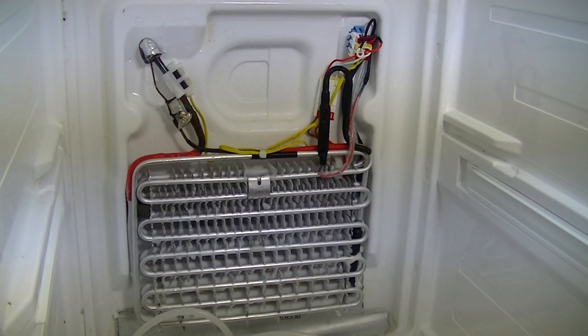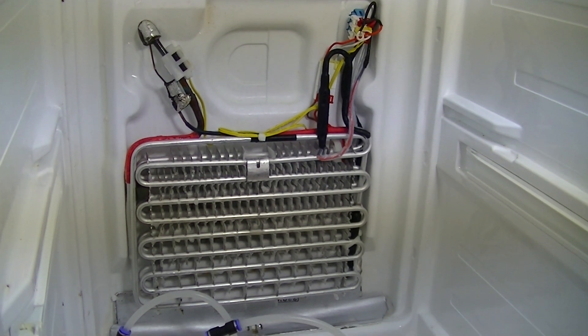What you should see when you take the cover off is something like this. In this case, the components have already been fitted to this fridge freezer, but I'll explain what they are and what they do.